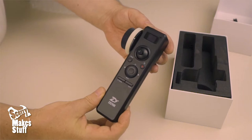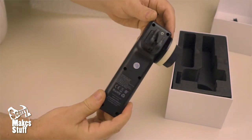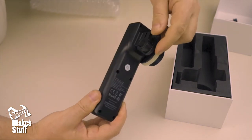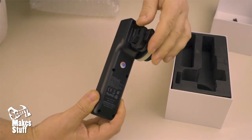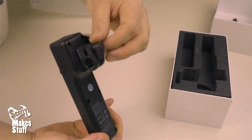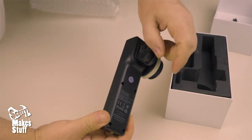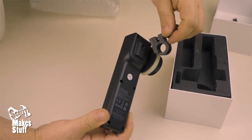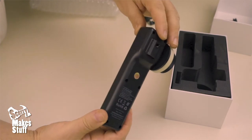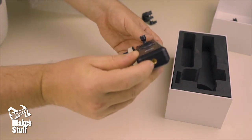There we go. I'm wondering how this bit attaches on the back — it looks like it's got a quarter-20, which is good for me. And it's also got a quarter-20 in the bottom as well.